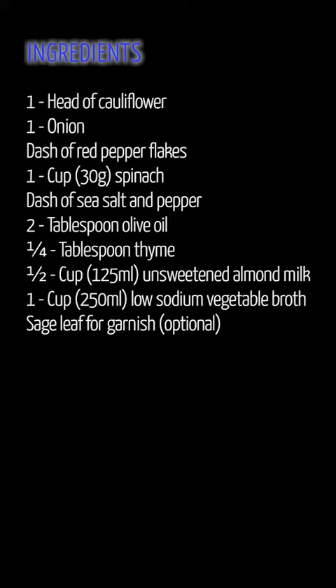2 tablespoons olive oil, 1 quarter tablespoon thyme, 1 half cup (125 milliliters) unsweetened almond milk, 1 cup (250 milliliters) low-sodium vegetable broth, sage leaf for garnish (optional).